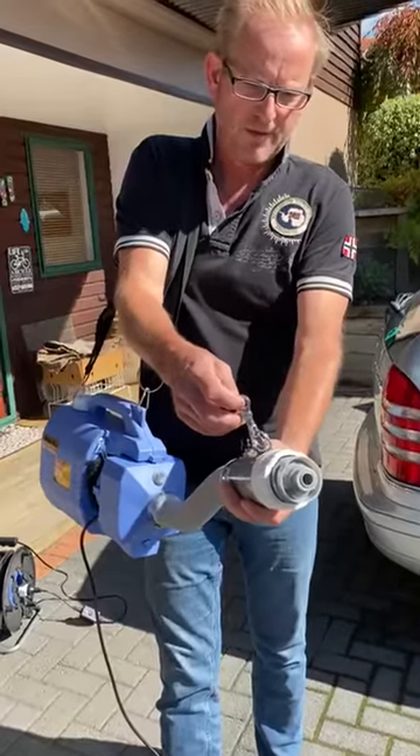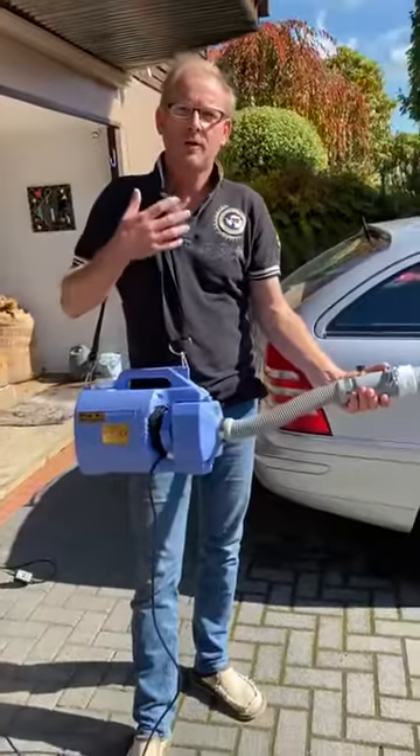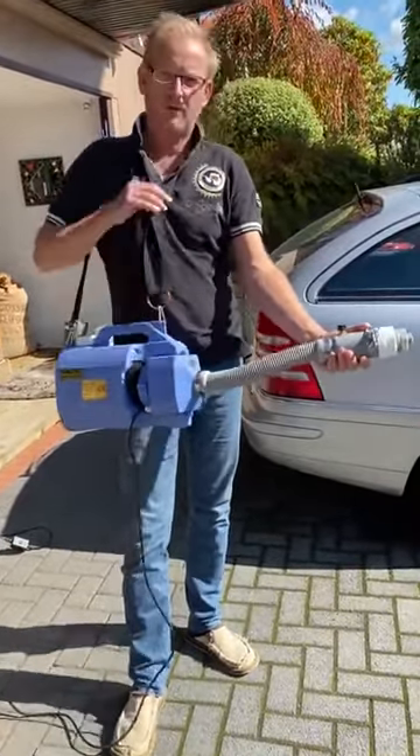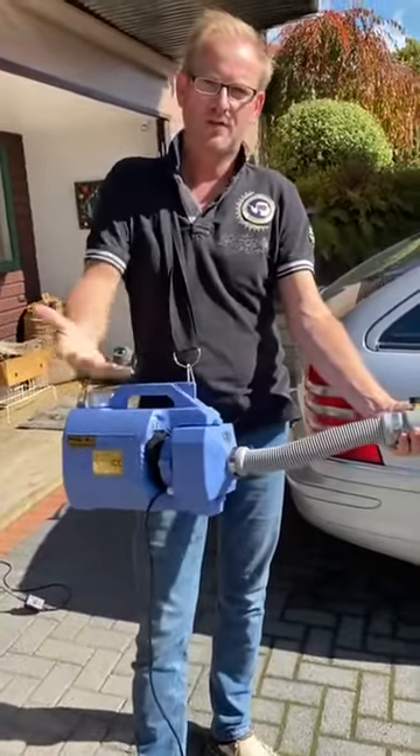You can hang it onto something if you want permanent mist. We've put water in here for this demo. Normally I would wear an overall, a mask, and eye protection. With it over our shoulder, we can operate much better because now we have two hands free.